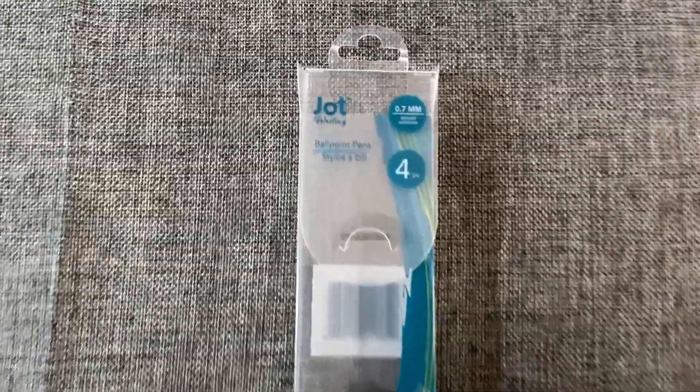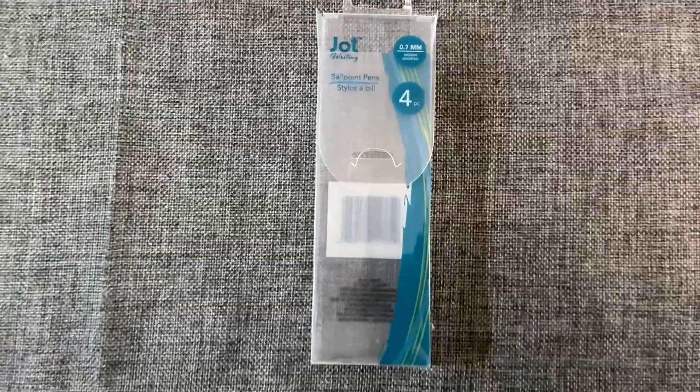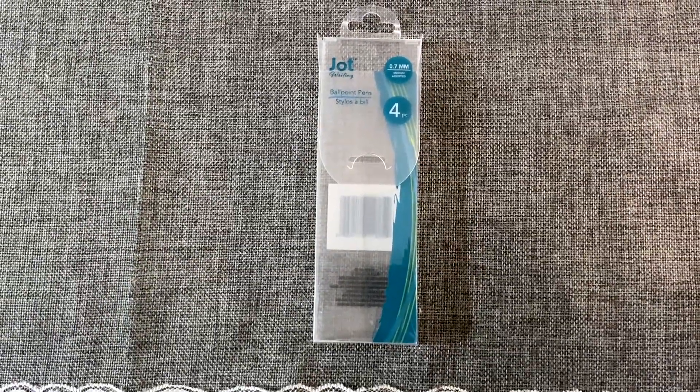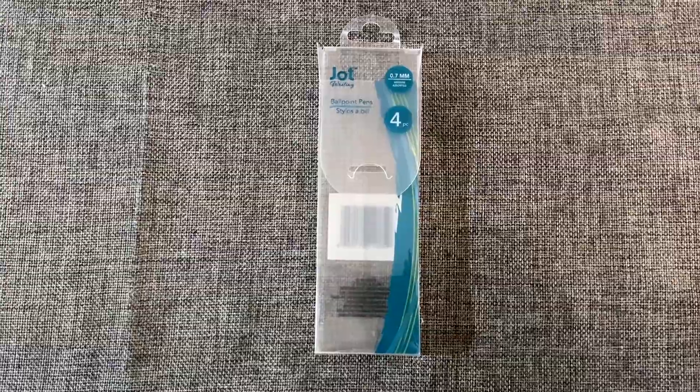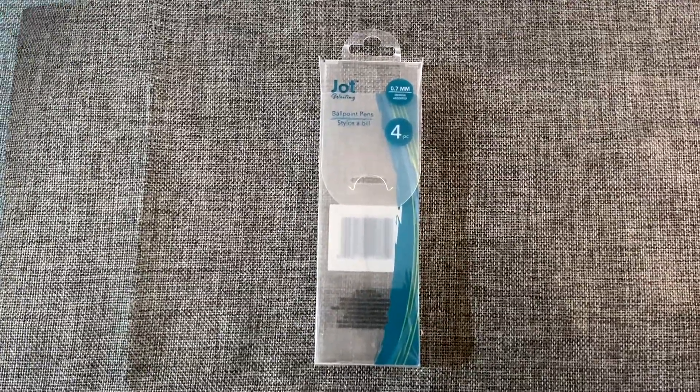From the brand Jot were these ballpoint pens — you got four in here in purple, blue, green, and pink. They worked perfectly — they really are a smooth write. I like them and I recommend these.